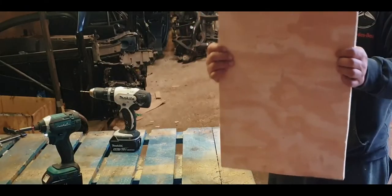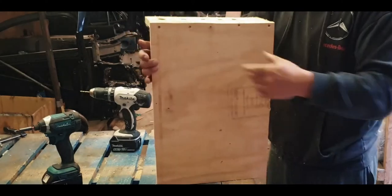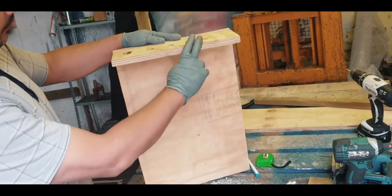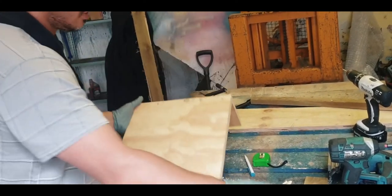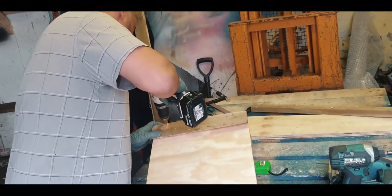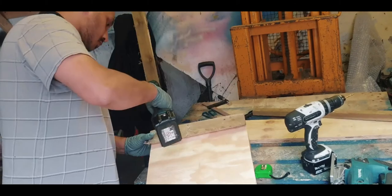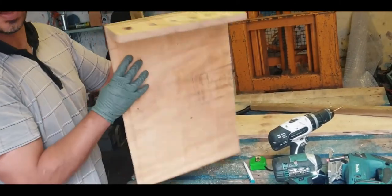That would be your French cleat frame ready. Now I've got my French cleat cut and my pry bar and breaker bar holder ready. Now you can go ahead and put it in.